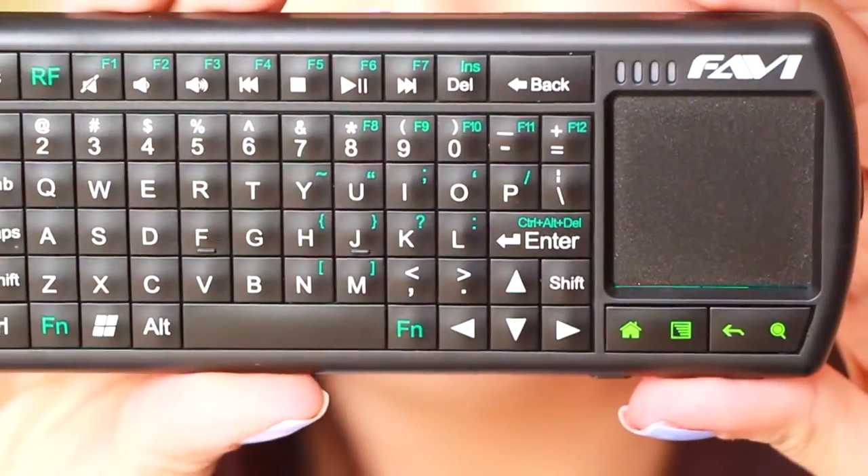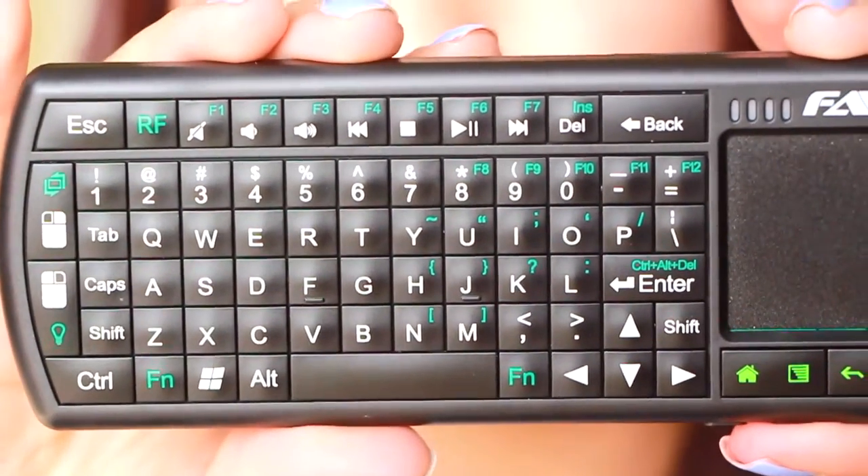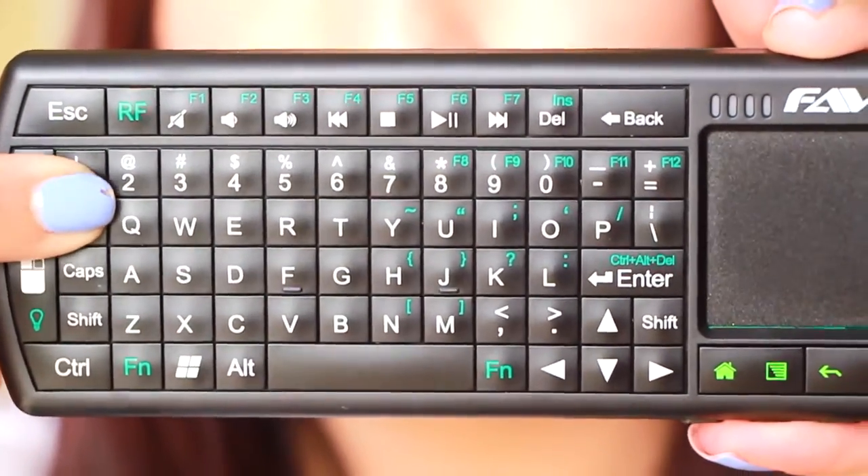But on the computers — if you plug this into your computer and you're watching movies or something like that — you can actually use this keyboard just like you have the keyboard in front of you. This is the little mouse pad right here. All the keys work exactly as they do on a computer, and the buttons here act like a mouse, but you can also tap it as a mouse button as well. You could do everything that you need to do on here.